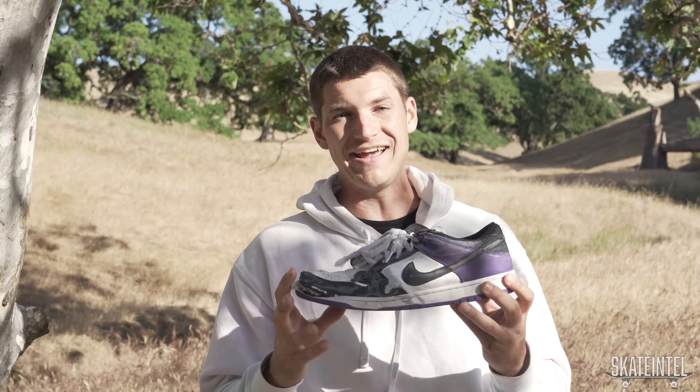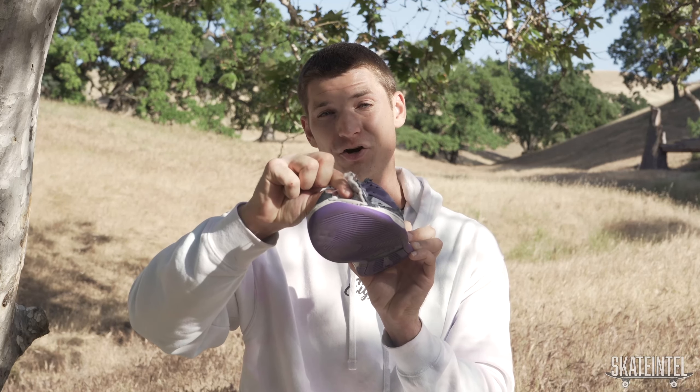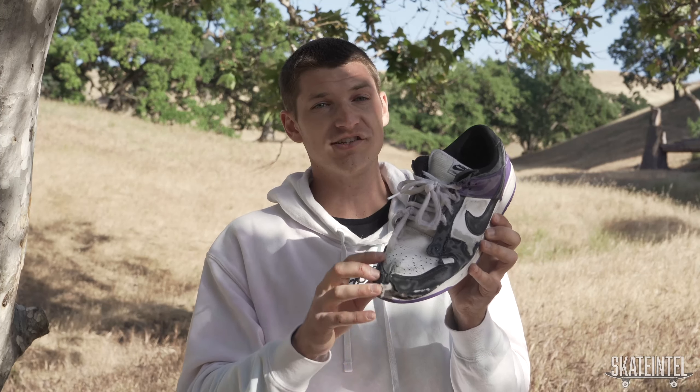My first lace ripped after a week of skating, which is actually pretty good. I tied it to the side, kept skating, and it was holding up just fine. After about a week, I swapped it out with a new lace — same thing happened and it ended up ripping. Currently, the bottom two loops have ripped and the third one's just hanging on by a thread. Even if you have a ripped lace, you can just tie it to the side and your shoe stays on your foot super well. The Court Purple Dunks are actually all leather, so if you get a colorway made out of a different material, just keep that in mind — they might hold up a little differently.